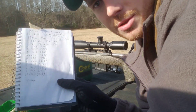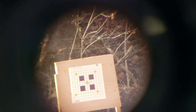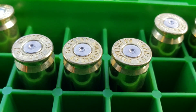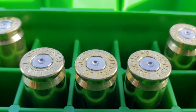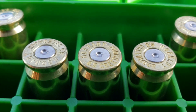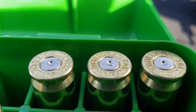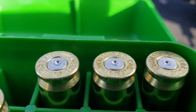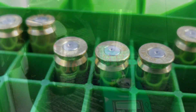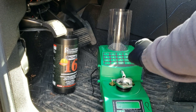Looking at this chicken-scratch data, over those 10 shots we didn't have a lot of spread over the paper, so looking pretty good. The lower group at 43.3 to 43.7 had a max spread of 16 feet per second, and the cratering isn't bad. The higher group had a max spread of 15 feet per second — one foot per second less spread — but the cratering is a little worse. I think I'm going to stick around 43.5 and load up five of those.